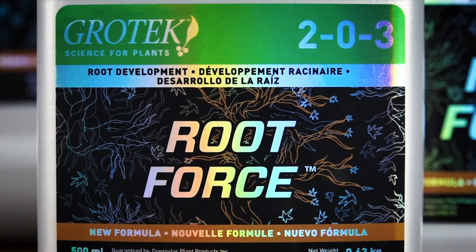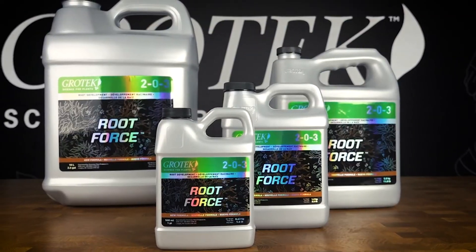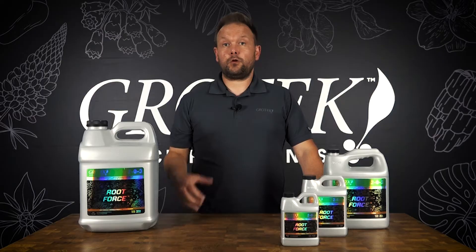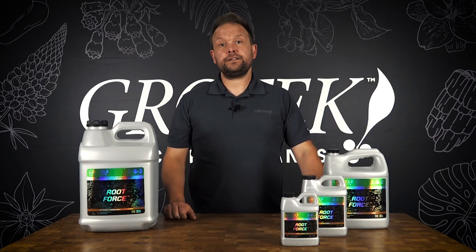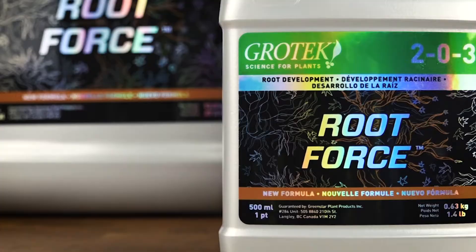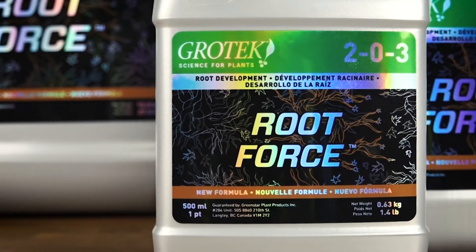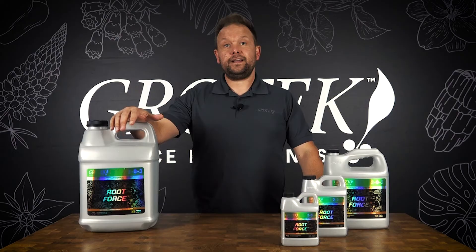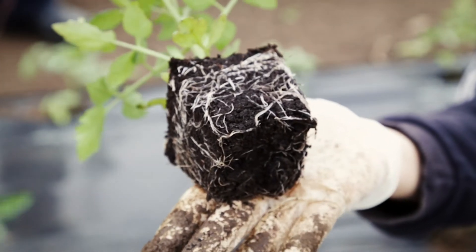Root Force is going to be a really versatile product that you can add in a whole bunch of different ways to your garden. You can add it as a pre-soak for all of your propagation media, give it to mother plants to make sure that their roots are growing strongly before you take cuttings, use it as a weekly dose for exceptional results, or use it as a preventative going into a highly stressful situation — it'll make sure that your plant root structure is effective, growing, and beats out any stress that comes at your plant.